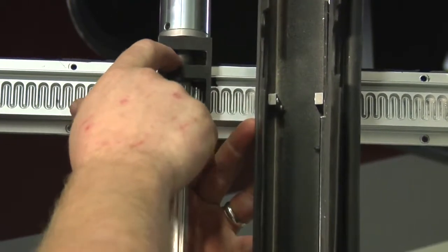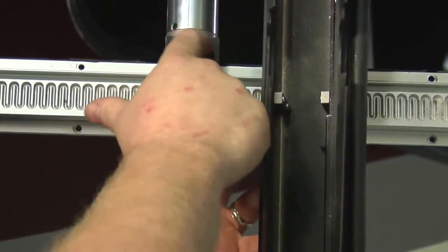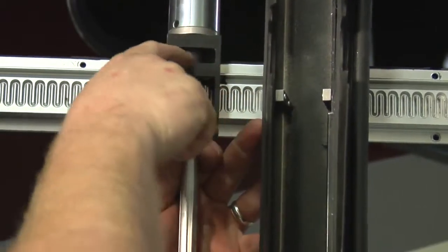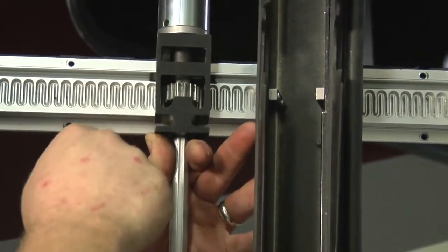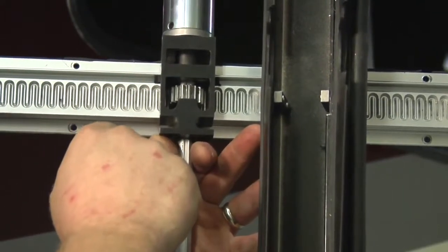We're also lubing the coupler. The coupler rides inside this bearing block — it's this round piece right in here. We want to make sure that we get that coated well with lubrication as well.